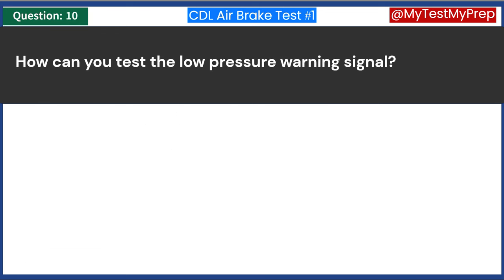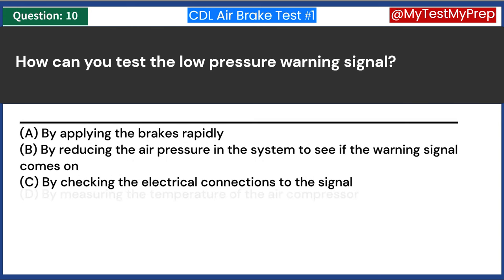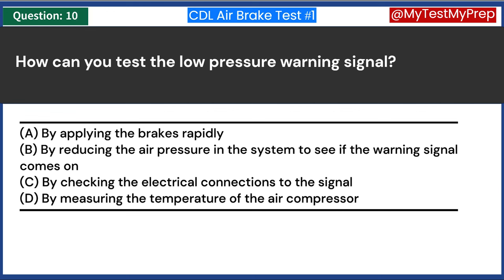How can you test the low-pressure warning signal? A. By applying the brakes rapidly. B. By reducing the air pressure in the system to see if the warning signal comes on. C. By checking the electrical connections to the signal. D. By measuring the temperature of the air compressor. Answer B: By reducing the air pressure in the system to see if the warning signal comes on.